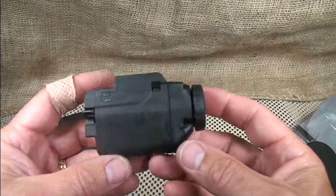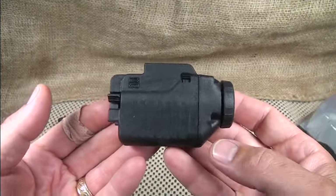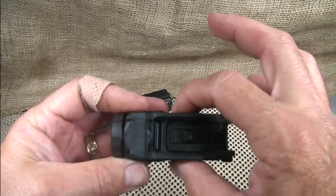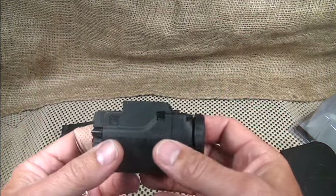The weight of the light is three ounces with the batteries mounted, so it's a very lightweight system. On the end of your pistol you don't even know it's on there. It's three inches by two inches and one and a quarter inches in width, and it really just molds to the gun — we're going to take more of a look at that in just a minute.